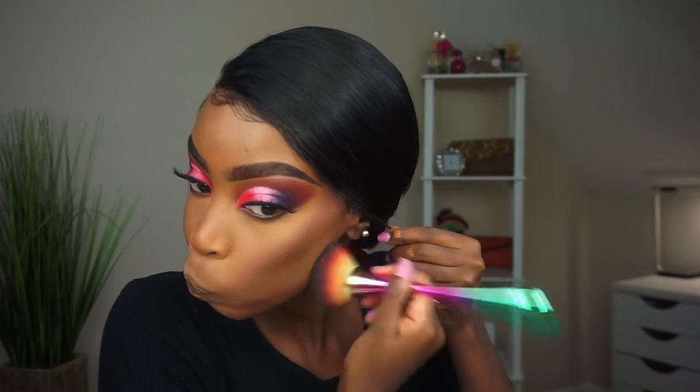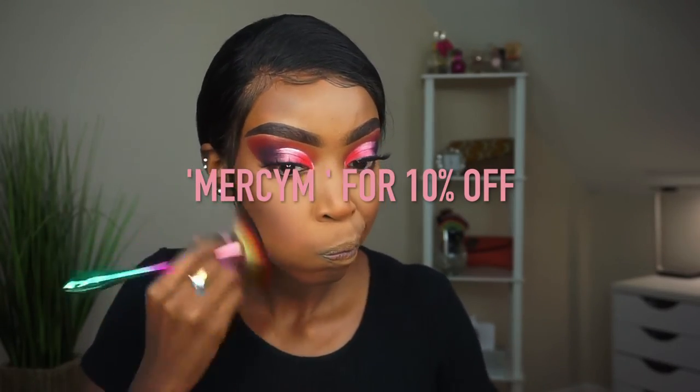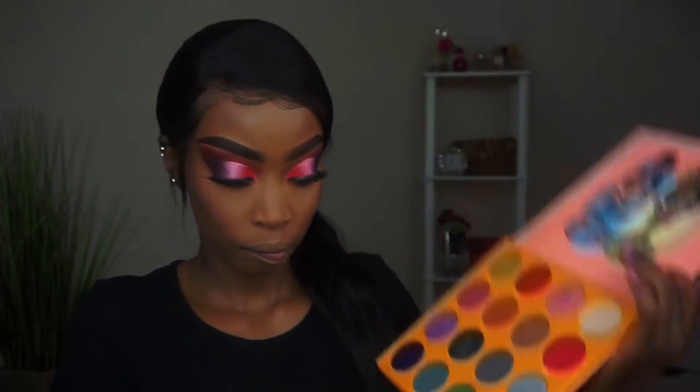I'm using this blending sponge from Sigma — they sent that to me. Everybody needs this. If you guys want it, you can get 10 to 20% off using code MERCYM at checkout. You guys saw how easy it was for me to chisel out my cheekbones — y'all need that beauty blender. Go get it and use my code.